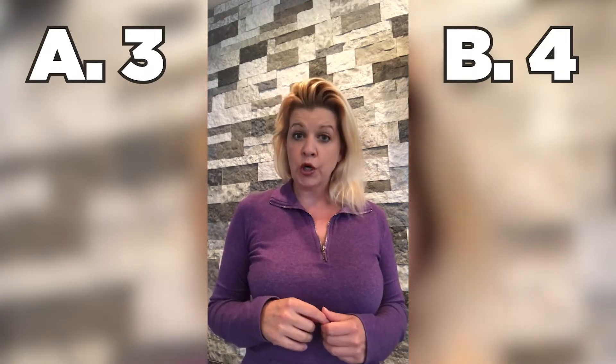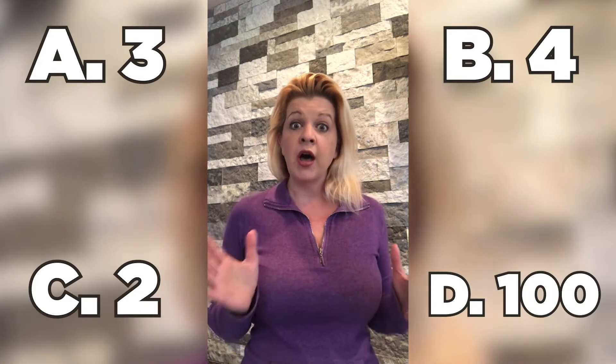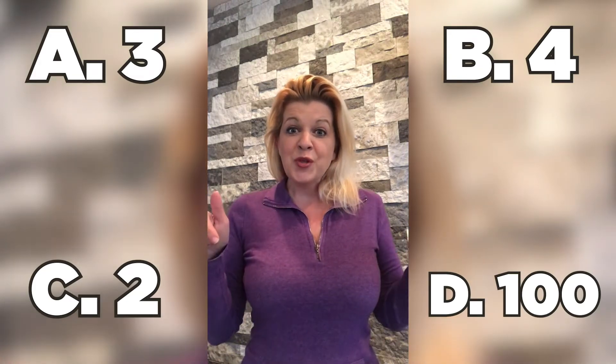Hey, everyone. It's Miss Shannon, and I'm here with your trivia question for the week. There were three people that were thrown into the fire, but when the king looked into the fire himself, how many people did he see? Your choices are: A, he saw three — nothing changed. B, he saw four. C, he saw two. D, he saw a hundred. Answer below in the comment section, and then listen to the Bible story really well today and find out if you're correct. Now let's jump into some music and some worship. Have a good day.